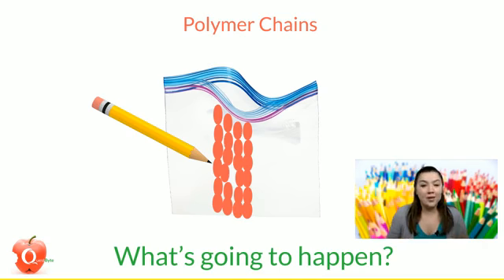But when you remove those pencils, those polymer chains can't move enough to fill the holes back, so the water escapes in a pretty fun fountain. You can see the hole that the pencil left behind. That's what's going to happen when we stick our pencils into our bags and then pull them back out. The tight seal these chains make is what prevents the water from escaping while the pencils are still through the bag.